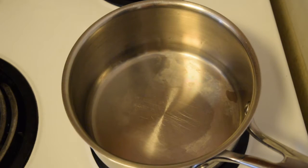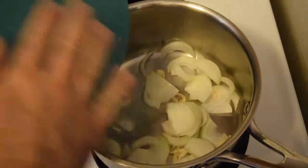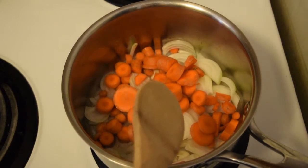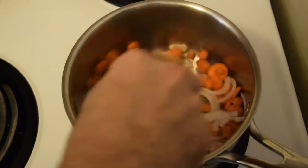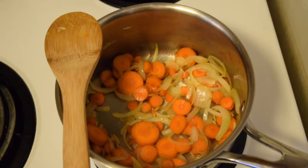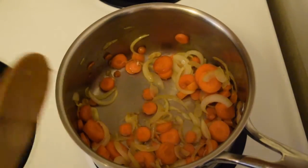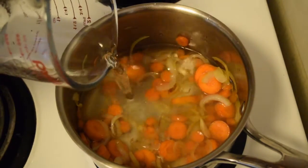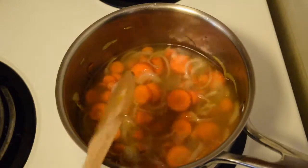I've got a medium sauce pot here over medium heat with just enough coconut oil to coat the bottom, maybe one teaspoon. We'll go ahead and add our onions, garlic, and carrots. After five minutes, our vegetables are looking nice and tender and fragrant. Now it's time to add our water, bring that to a simmer, cover it, and let that cook for 20 minutes.